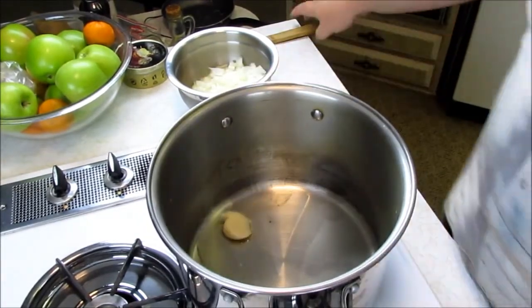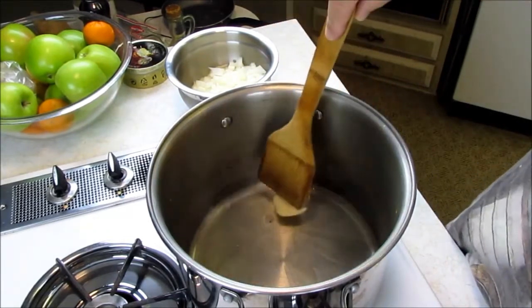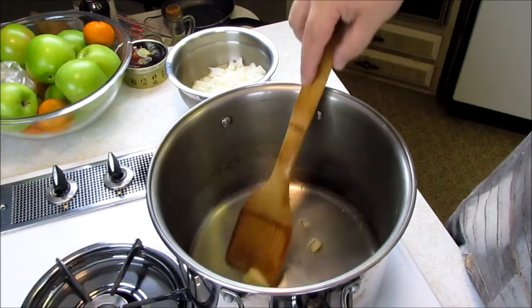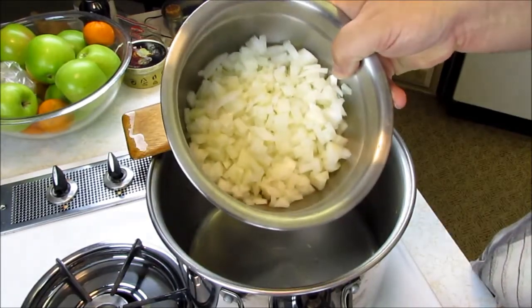When the fat gets hot, we're going to put the onions in and just sauté them for a couple minutes to make them soft. We don't want any color on them, we just want them soft, so it's going to be kind of a slow sauté. Wow, smells like bacon. Looks like our fat is hot, so let's add our onions — just a large onion.